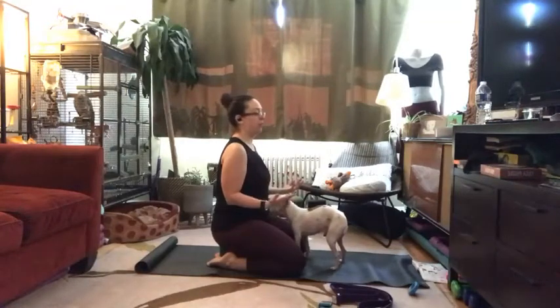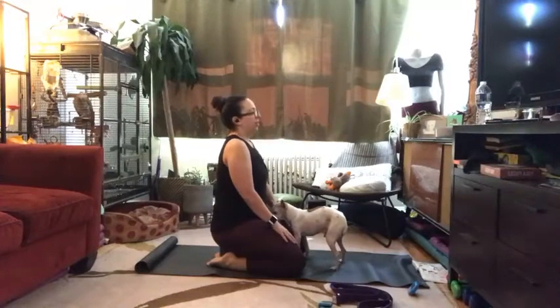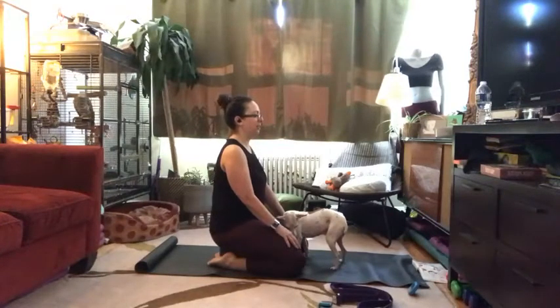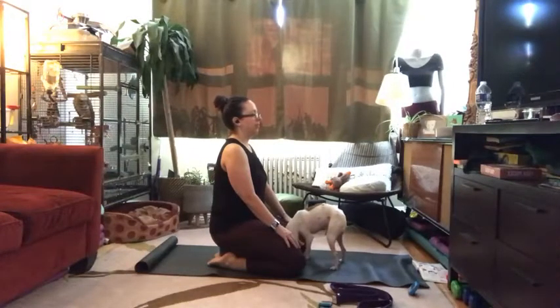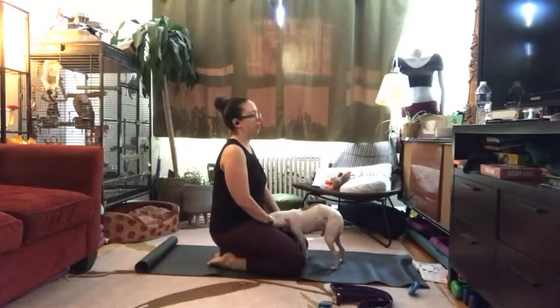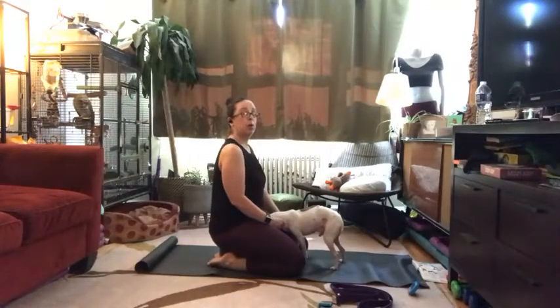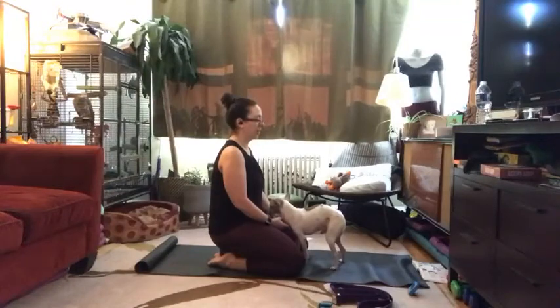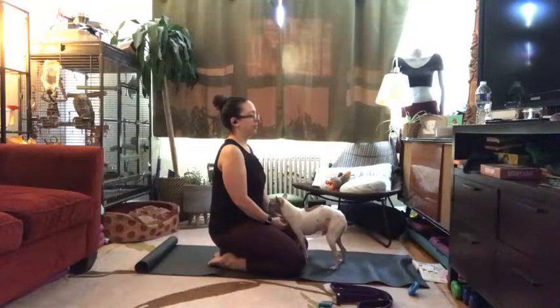Either kneeling on a prop, just kneeling, or seated — slow your breath down. If your eyes are moving, your mind is moving, so maybe close your eyes as we start class together. Tune into the quality of your breath. Are you taking quick, short breaths at the top of your chest? Can you slow your breath down and send that air all the way to the bottom of your diaphragm?